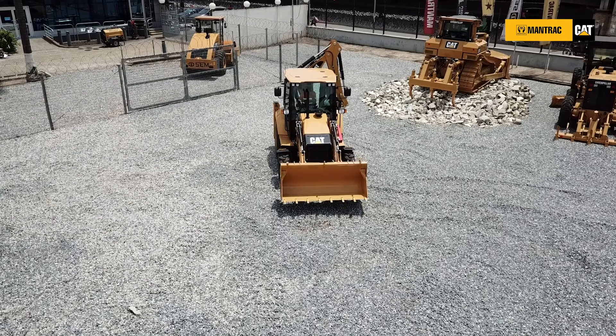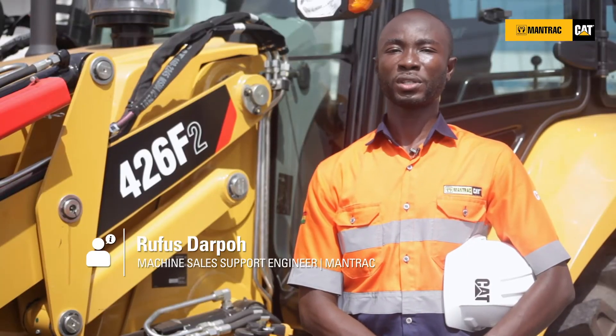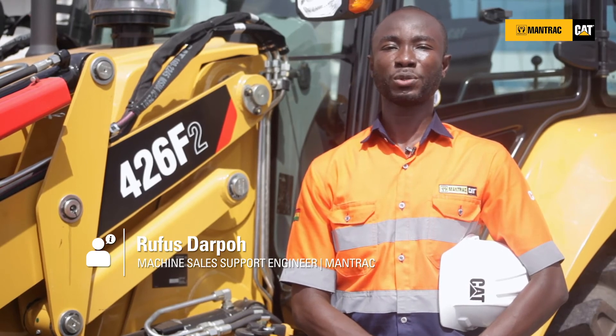With all these features, it was built with the customer in mind. Caterpillar 426 F2 — let's do the work.